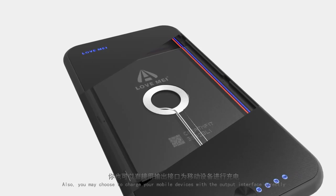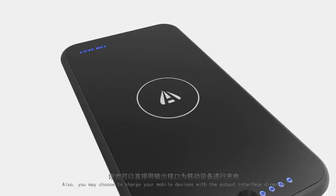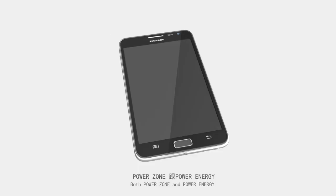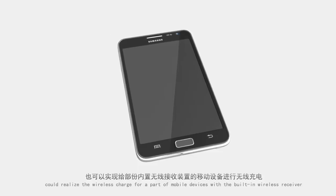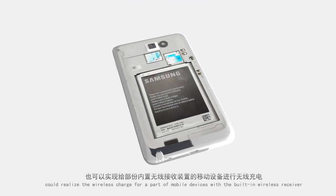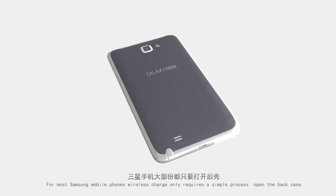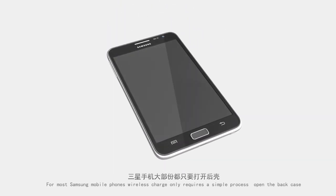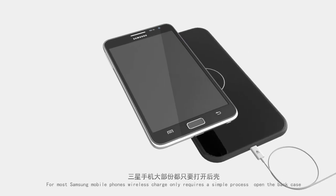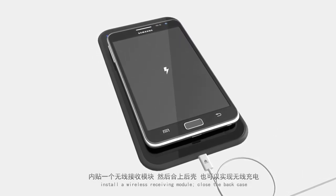You may also choose to charge your mobile devices using the output interface directly. Both Power Zone and Power Energy can realize wireless charging for a range of mobile devices with a built-in wireless receiver. For most Samsung mobile phones, wireless charging only requires a simple process: open the back case, install the wireless receiving module, and close the back case.